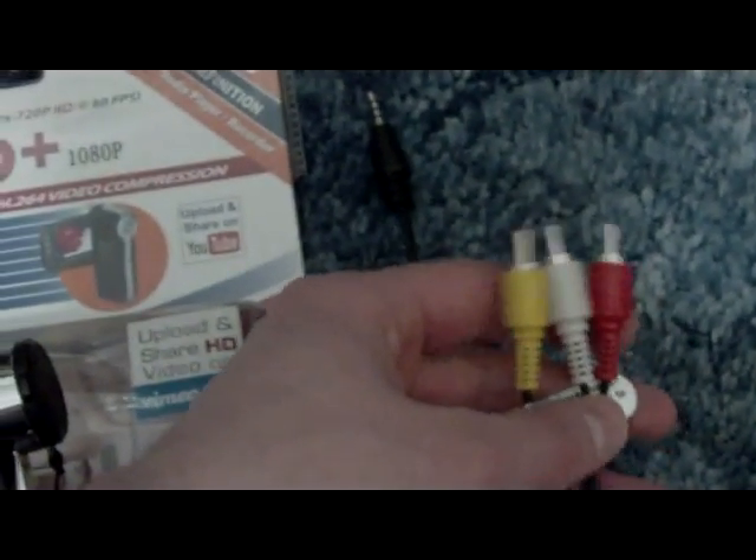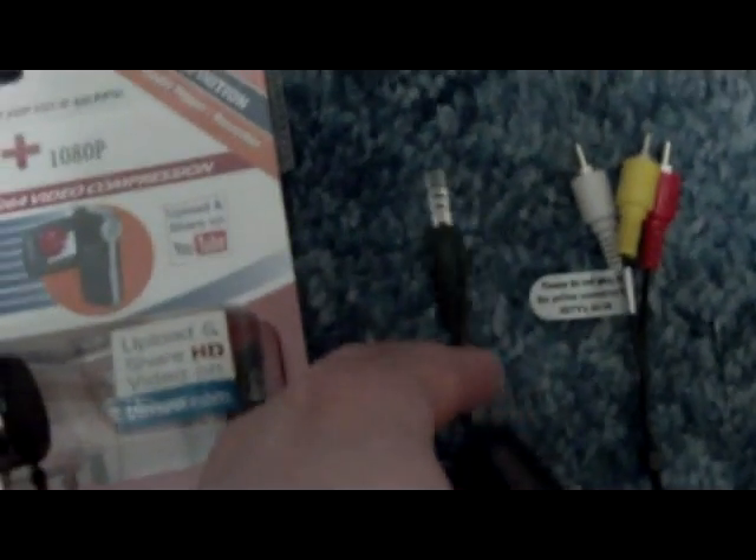The cord looks like this — it has red, white, and yellow connectors with a headphone-like jack on the other side.